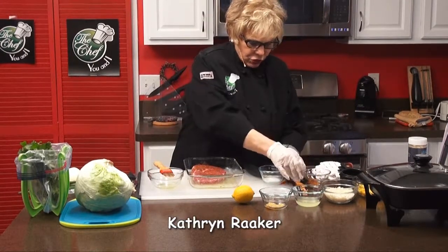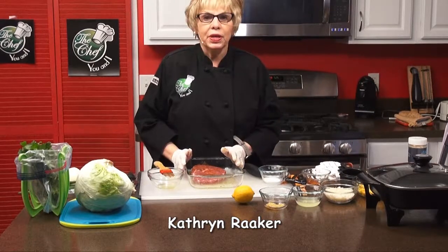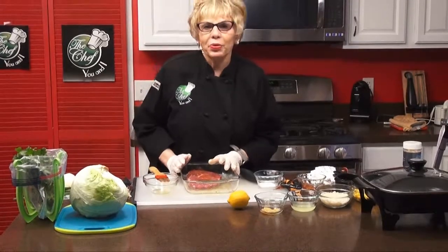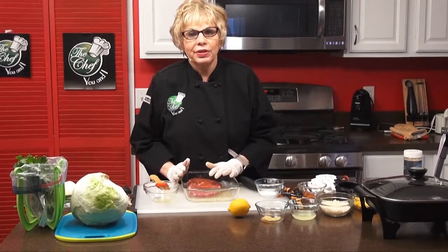What you're going to do is take this and wrap it up in cellophane and put it in the refrigerator. While I do that, we're going to take a short break and we'll be right back on the Chef You and I.